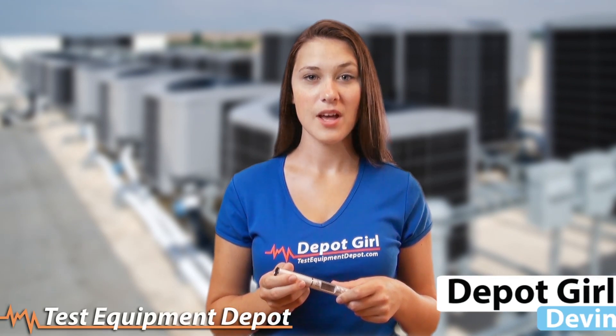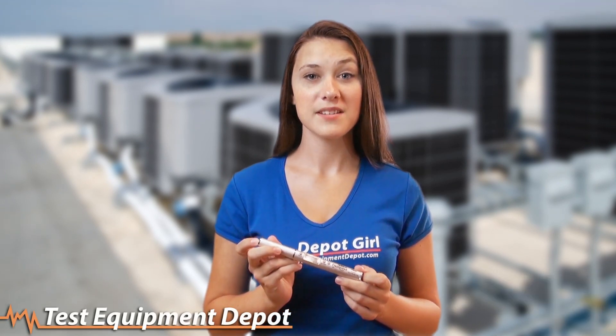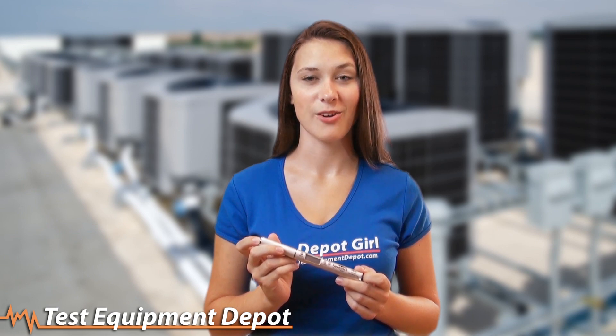Hi guys, Devon here from Test Equipment Depot. Today we're going to be showing you the Fieldpiece PR-H2 pen style pocket digital psychrometer.